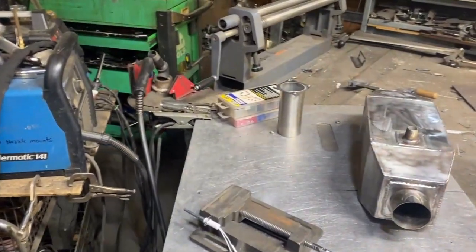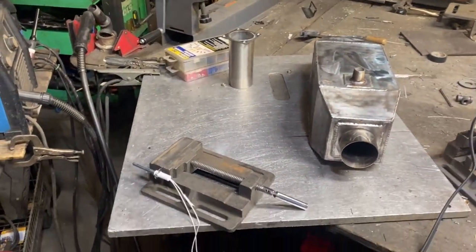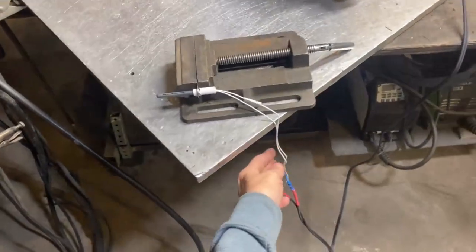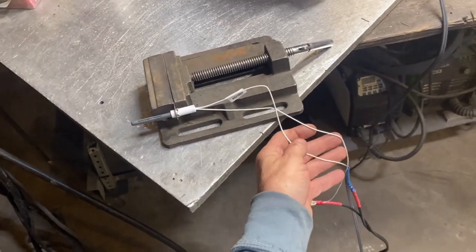Hey, what's up fellas. Doing a quick video for the waste oil burner book. One of the things about some of these contraptions I build is the ignition process — I've been testing out some different ways of doing that.